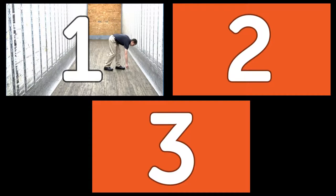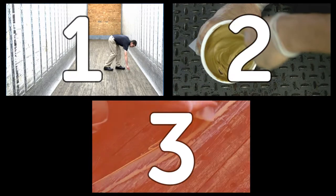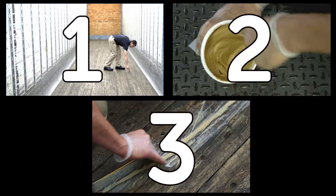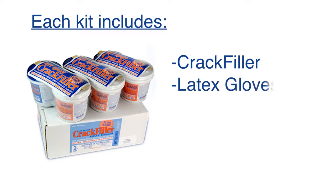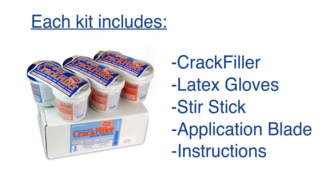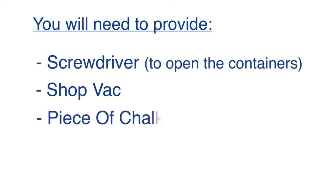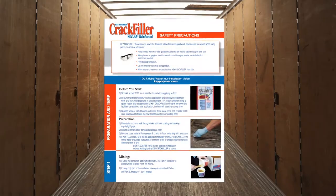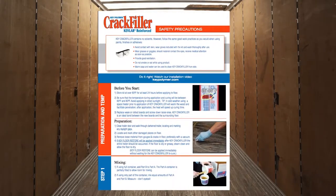Step 1: Inspecting and preparing the floor. Step 2: Mixing the Crack Filler. Step 3: Applying the Crack Filler. The Crack Filler kit includes the Crack Filler, latex gloves, stir stick, application blade, and instructions. You will need to provide a screwdriver to open containers, a shop vac, and a piece of chalk. For the very best results, take five minutes to read the instructions included in the kit.